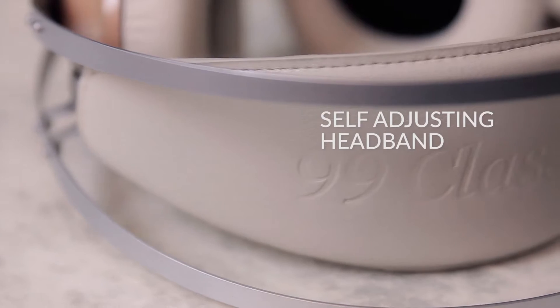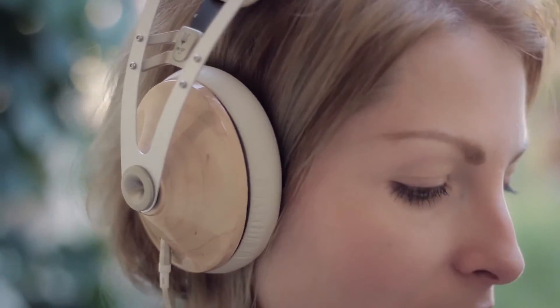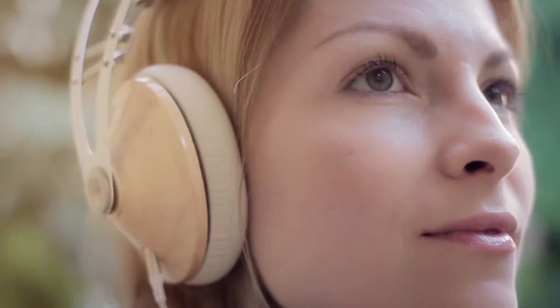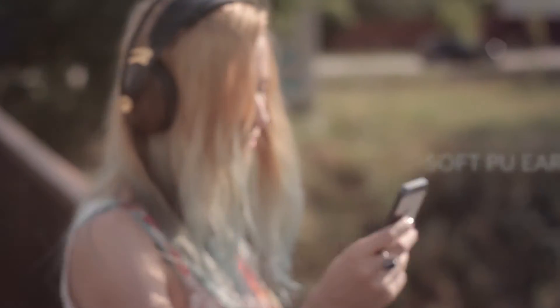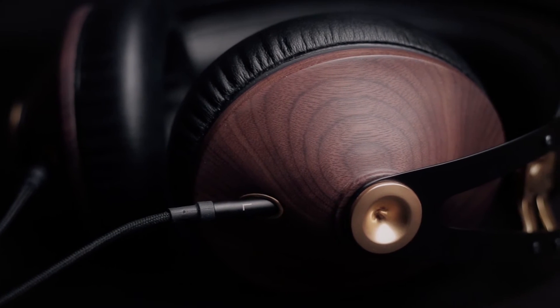A self-adjusting headband that fits every head size beautifully. A two-axis swivel system concealed in each earcup, which adds to the comfort and feel. Soft PU earpads with memory foam that deliver efficient noise isolation. And then there's the real wood earcup that delivers crisp but warm natural sound.